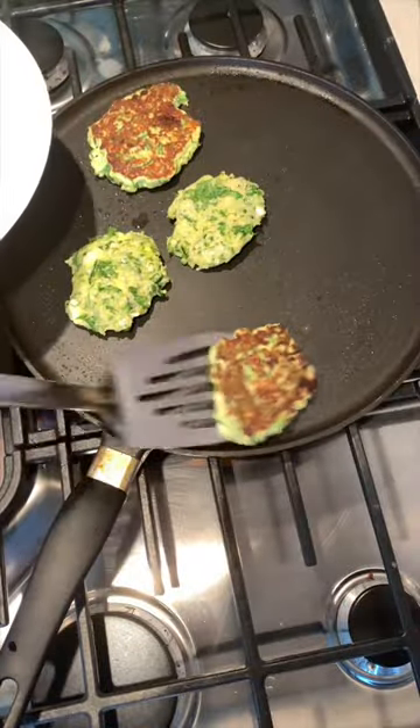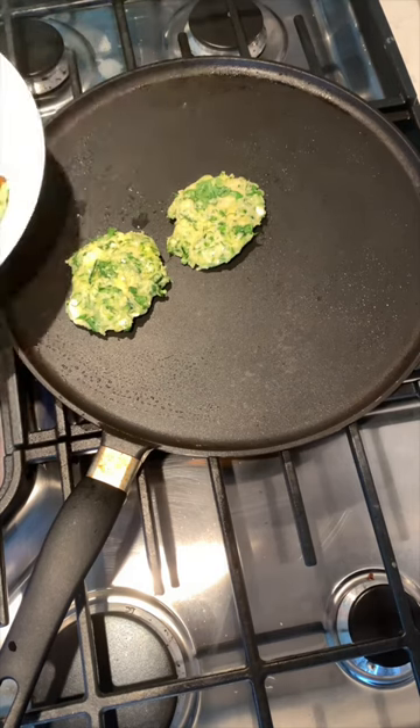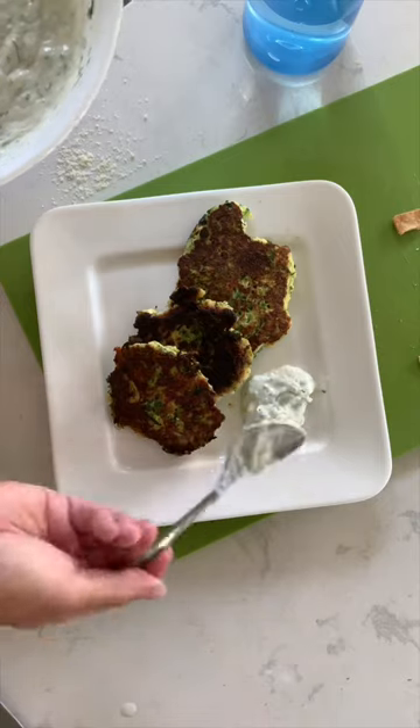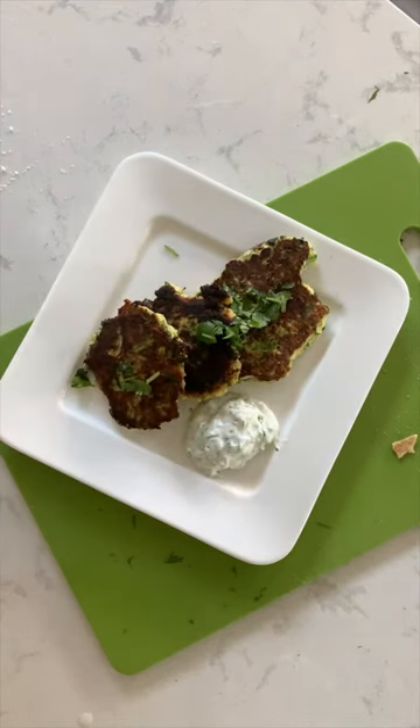Set your griddle to about medium heat. Add your favorite oil and cook those patties until they are brown and golden on the outside. Top it with your favorite sauce — I like to use tzatziki sauce and sprinkle some cilantro on top, and there you have it.